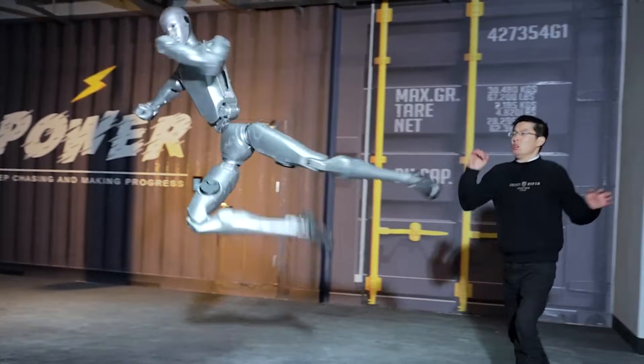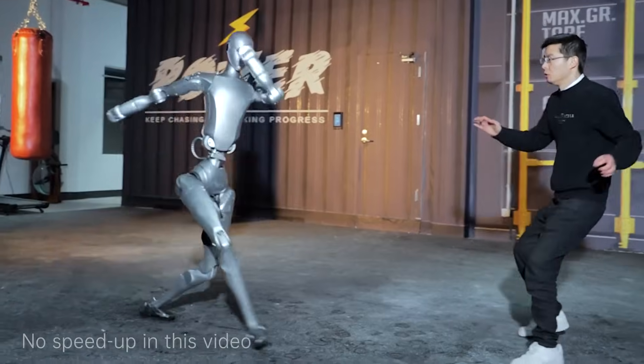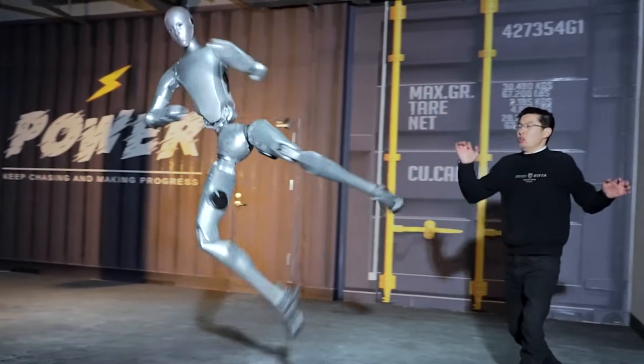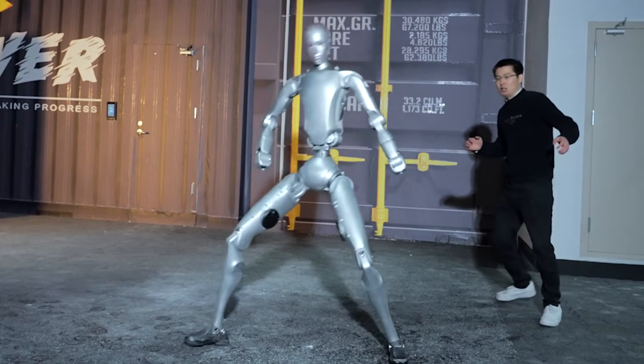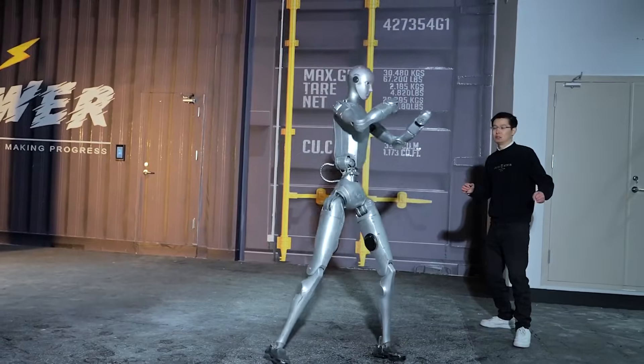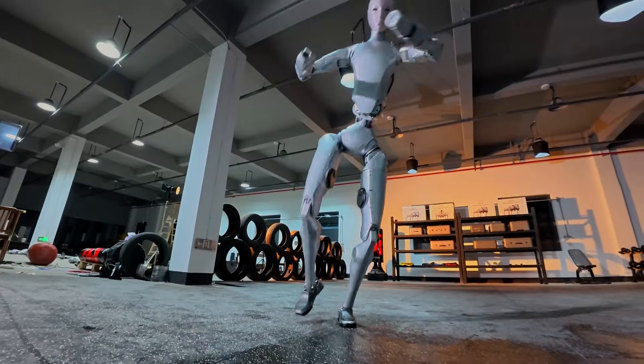Unitree has just unveiled a new H2 robot demo that's already terrifying experts. In the demo, the H2 humanoid robot appears to kick straight toward its own CEO's head during a live demonstration. It looks like everything goes wrong until you see what actually happens. Many are already calling it a real-life Terminator.